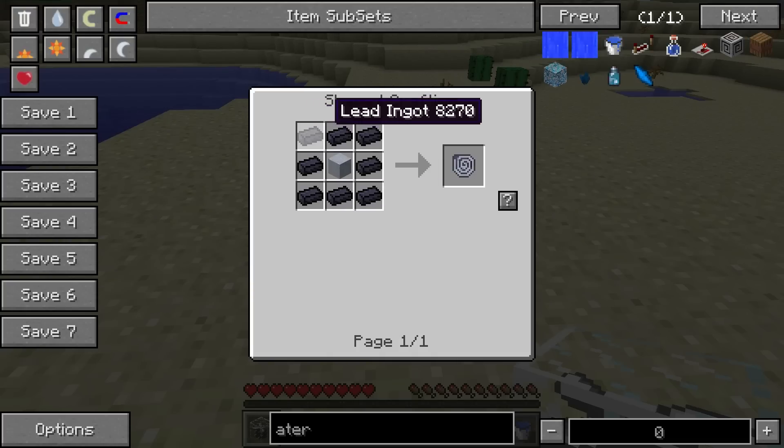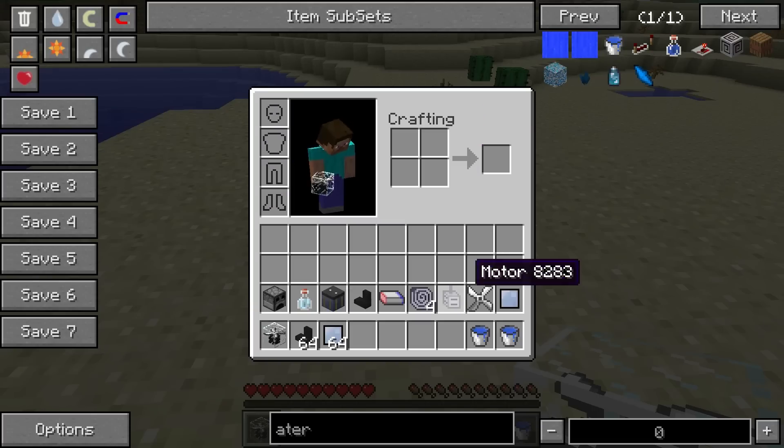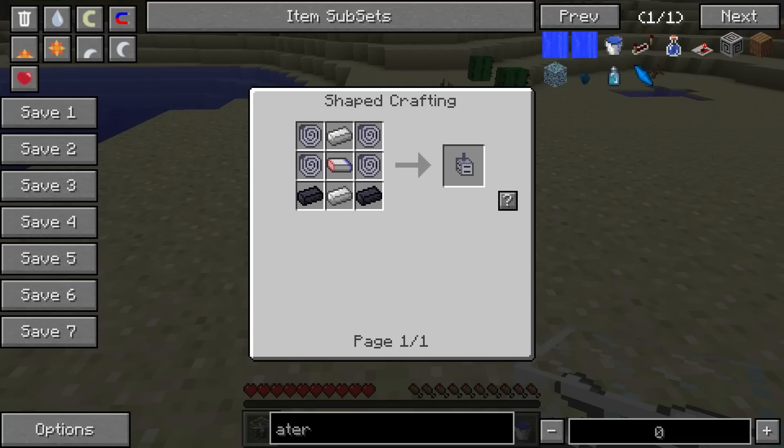You're also going to want to make some insulated coil, which is just a clay block with a bunch of lead around it. You're going to need four of these. And with all of that, you'll be able to make a motor.